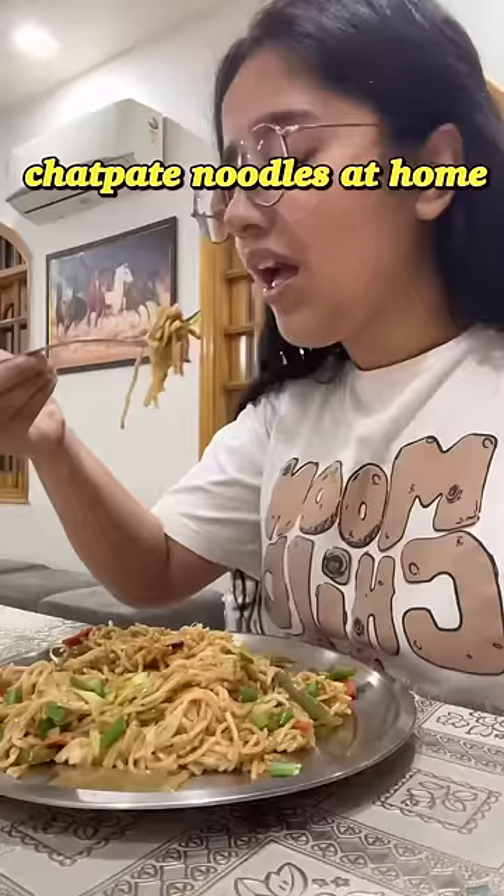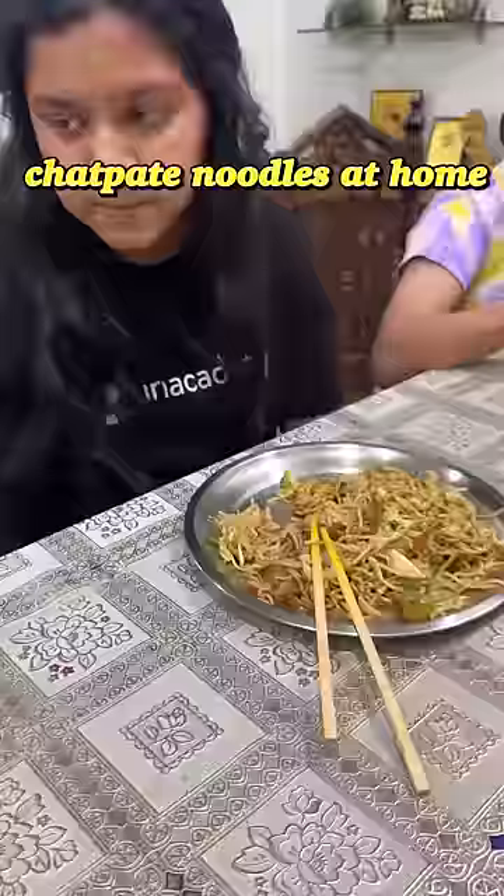The noodles had become a lot but overall it turned out really good and chattpata. For dessert we had rasgulla because it's Holi — okay, bye!